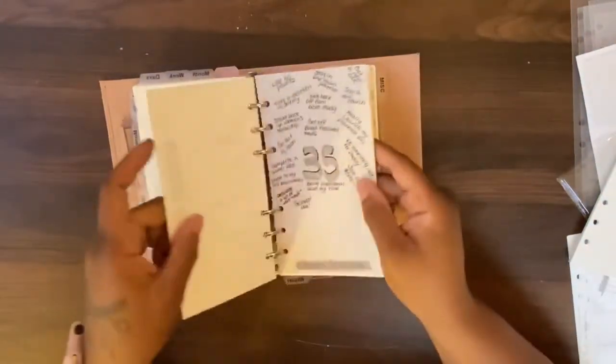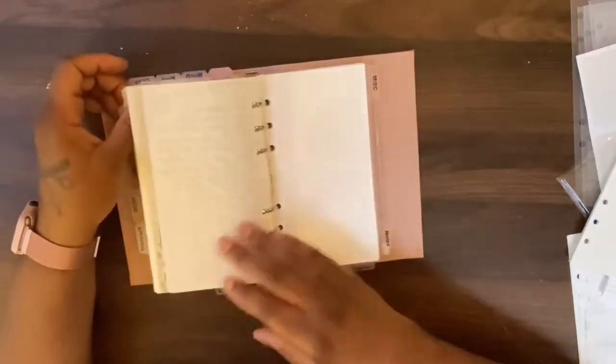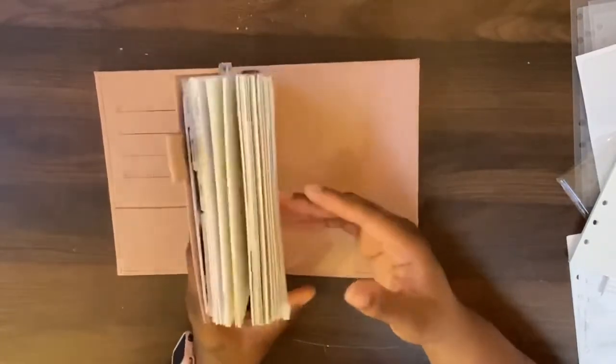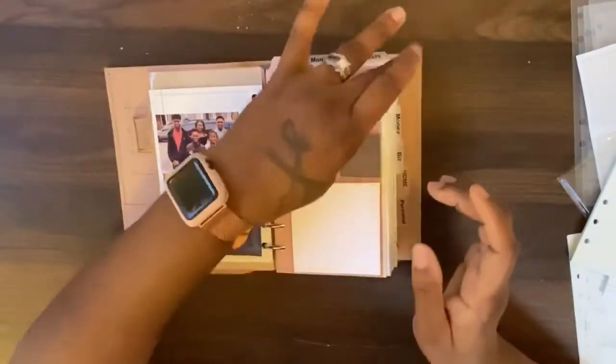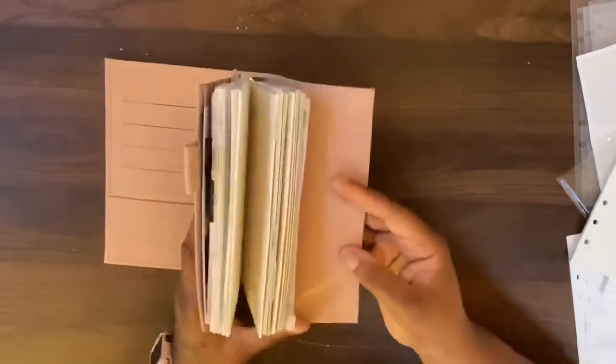Will it close? Just barely — just barely. It's trying to buckle a little bit right there, but it's all in there. Why do I do this to myself? I definitely got a lot of paper in here. But I love the way it looks! It would do better if I didn't have this flyleaf in here, but I'm not taking it out. I may have to adjust something somewhere else, but that flyleaf ain't coming out. It's really taking up a good amount of space, but I don't really write right here anyway.